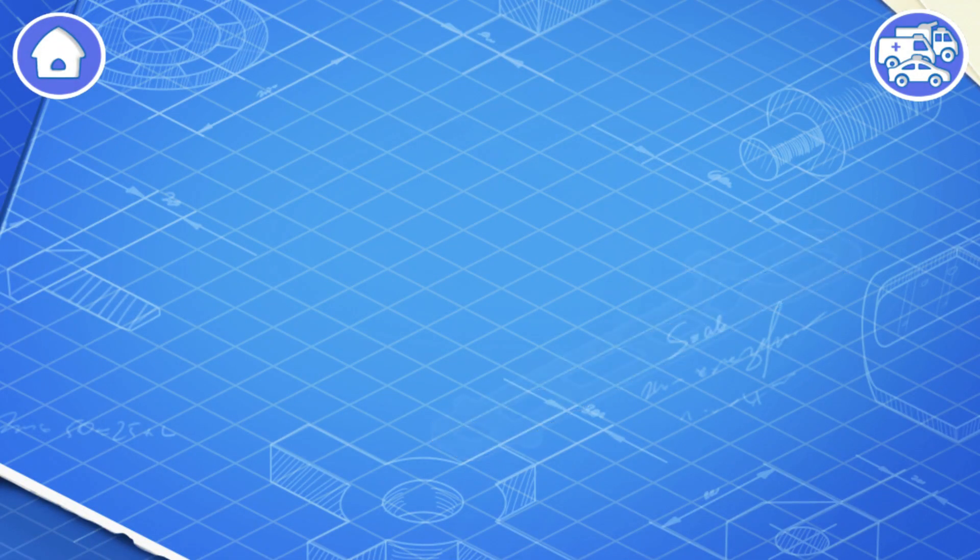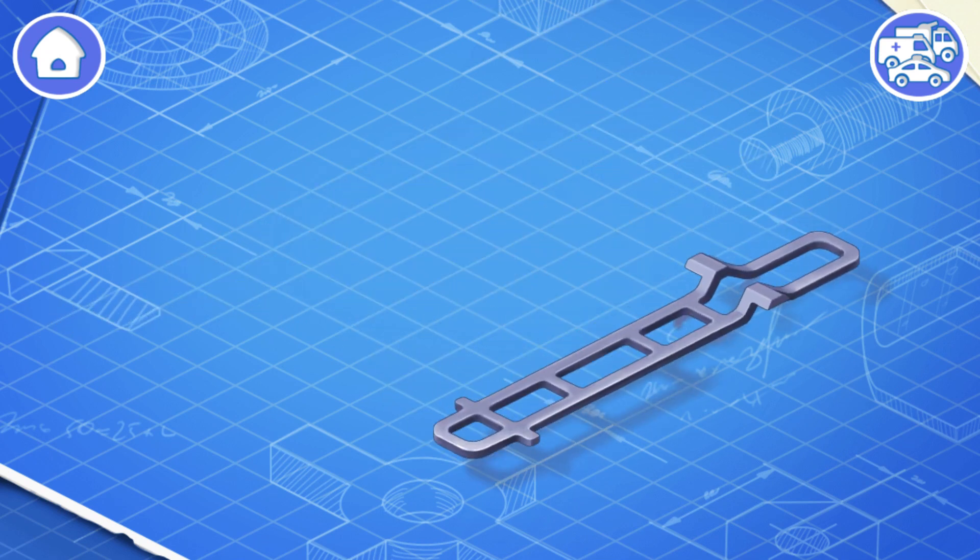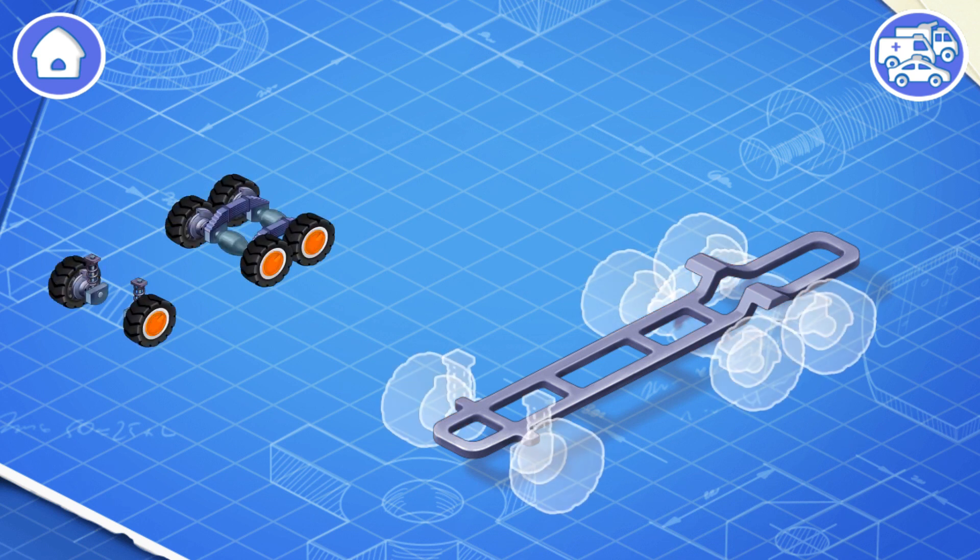Let's learn the construction of a crane and assemble it. First, let's install a frame — this is the basic part of a car. The frame carries all the other parts. The undercarriage consists of wheels, suspension, and brakes. Let's install them.